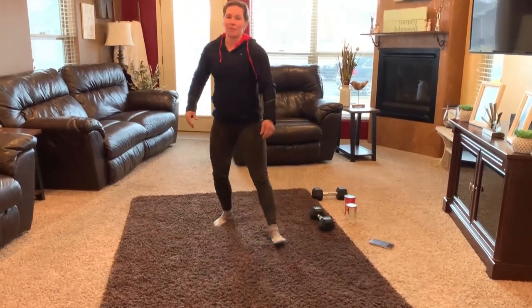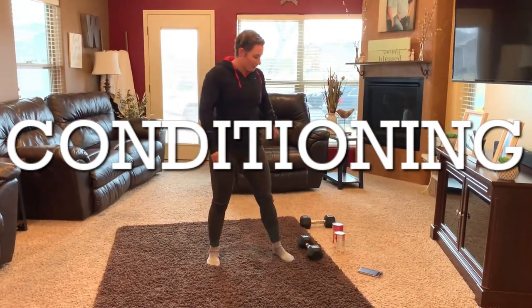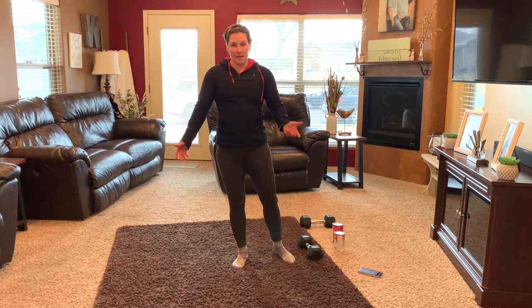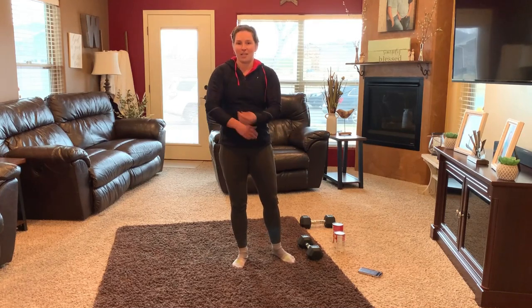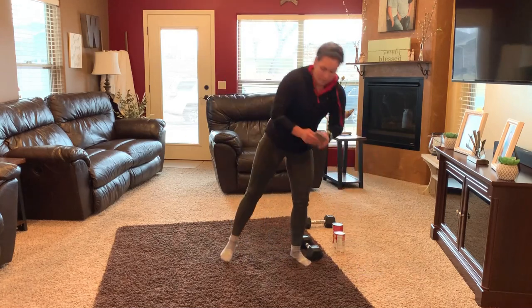Moving right along to the conditioning portion of today's workout, you are going to do 100 dumbbell thrusters for time. The catch is, every minute on the minute, you're going to do some yoga push-ups — eight yoga push-ups to be exact.